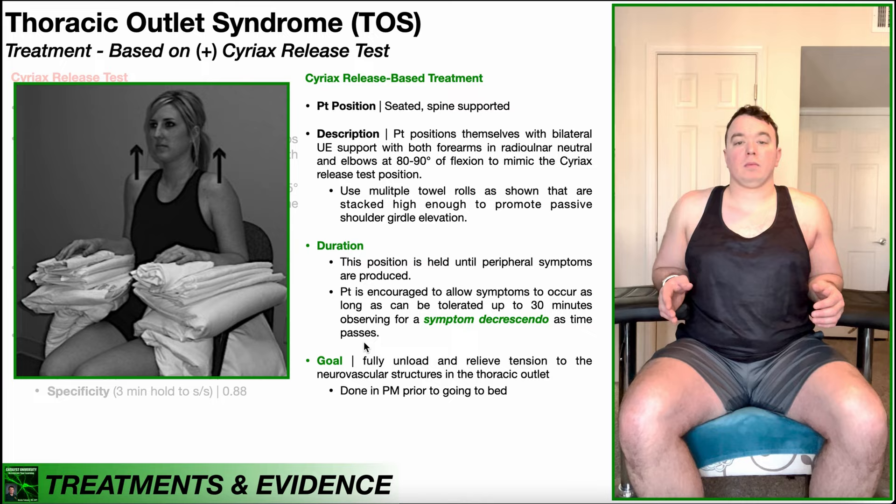The goal is to fully unload and relieve tension on the neurovascular structures going through the thoracic outlet — whether that's nerves, arteries, veins, etc. Typically you'd prescribe this for the patient to be doing in the PM prior to going to bed at night.